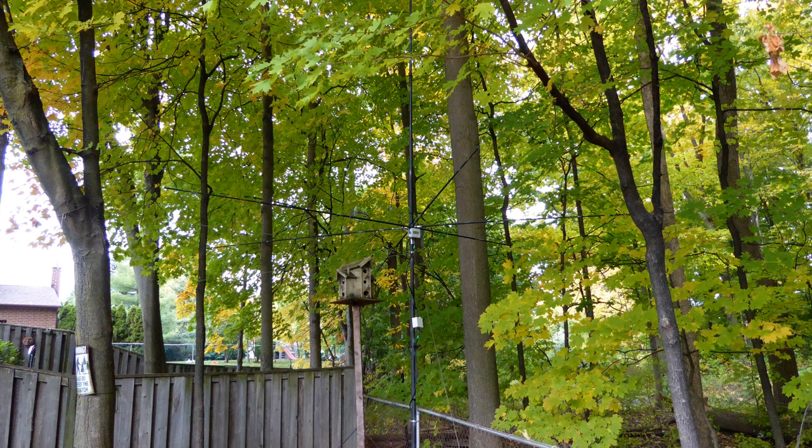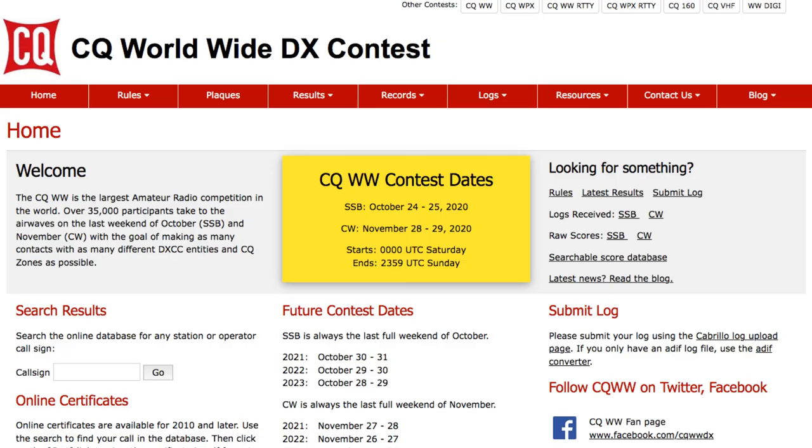While I noticed in reading the EHAM reviews that some amateurs had been successful in using the 05 ground plane on 80 meters, when I gave it a try, my results were not very good — and that's fine by me. Zero-Five has made no claims the antenna will perform on 80. For my final test, I wanted to take the antenna to the next level, so I put it on the air during the CQ Worldwide International Single Sideband DX Contest. Here is how the antenna fared.